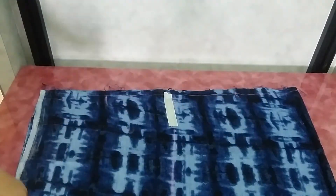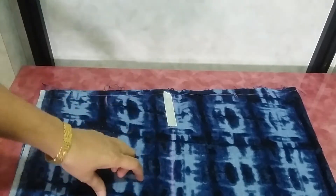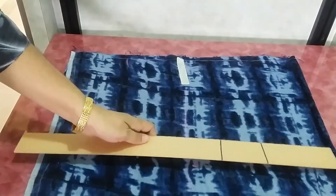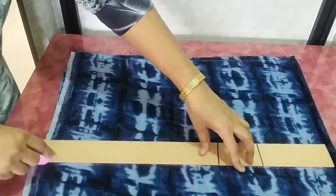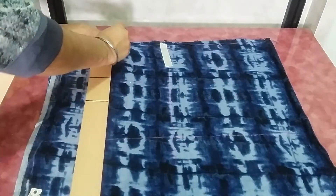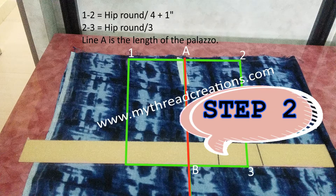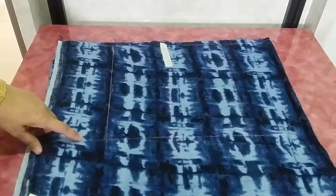Suppose it comes to 11 inches — take 5.5 inches on one side and 5.5 inches on the other side. Now come down: this will be hip round divided by 3, and from there mark a straight line and draw a complete rectangle. Our one rectangle is ready, and you can see the measurements written in the picture.